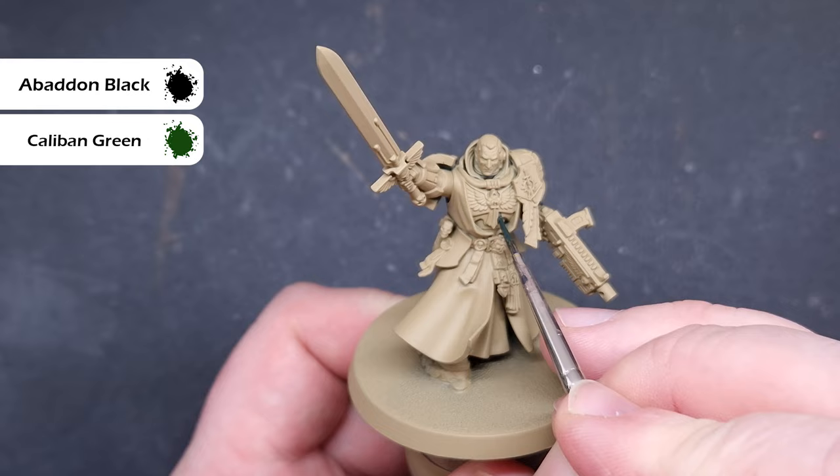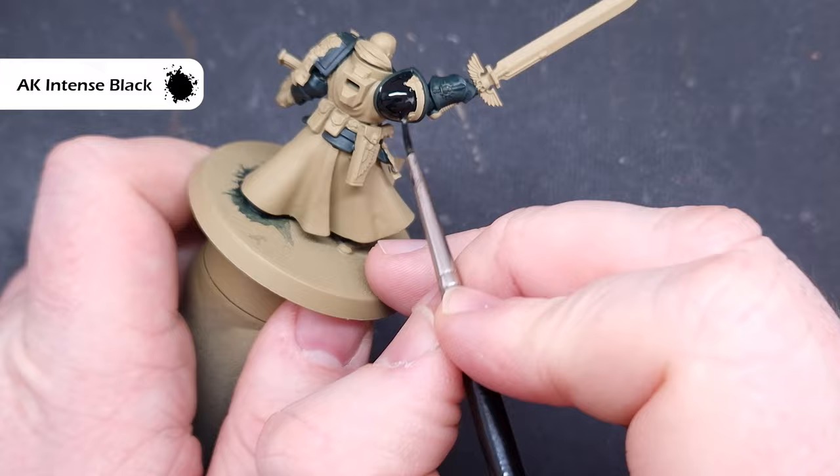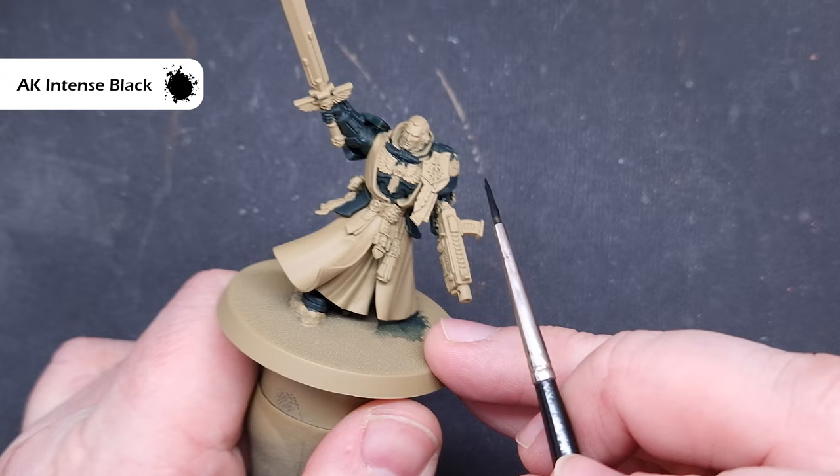Next up we're blocking all of the black parts. I'm going to use AK Third Gen Black for this because it covers in one coat — Abaddon Black does need a couple of coats to get that coverage. Just make sure to go around carefully, not spilling into any areas where you'll be painting lighter colors later on.